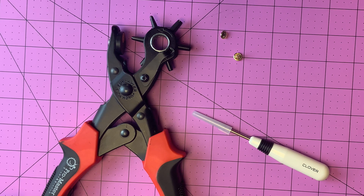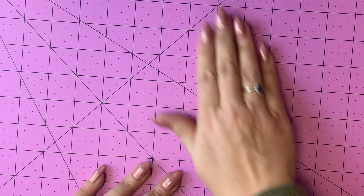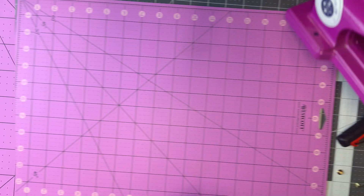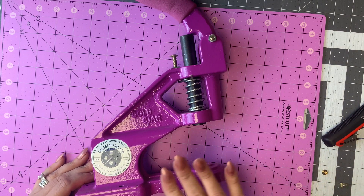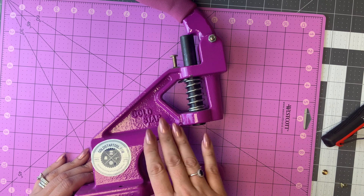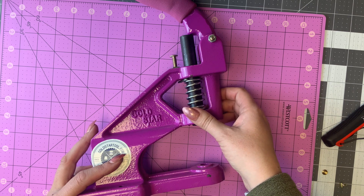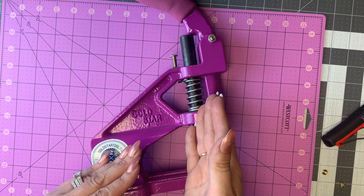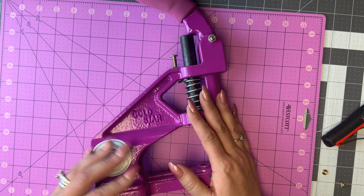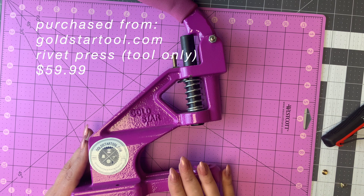You might also want to grab a marking tool, but if I'm being perfectly honest, when I put in rivets, I just kind of wing it. It's not always the best method, but it's what I do. I do not use a hand setting tool. You can find those simply and they're pretty inexpensive, usually in the $10 to $12 range, but I prefer to do it with a setting press. The reason is I get much better and more accurate rivets. When I'm using a hand setting tool, I find that I'm always a little bit off — my rivet sometimes will be a little bit crooked and the post doesn't always want to sit straight.